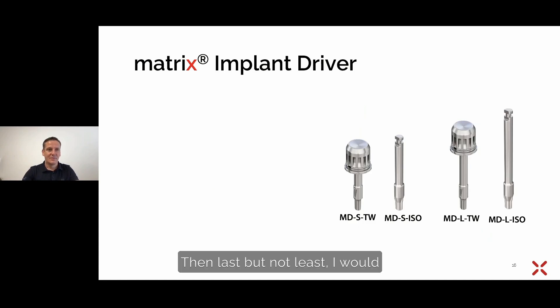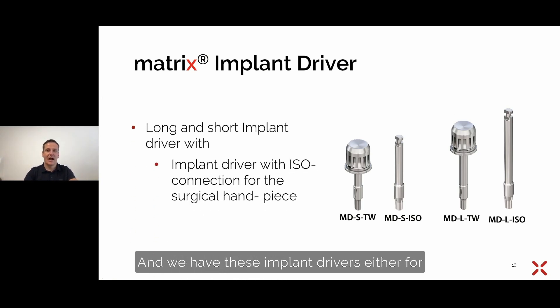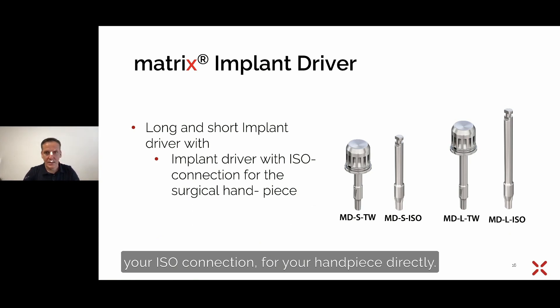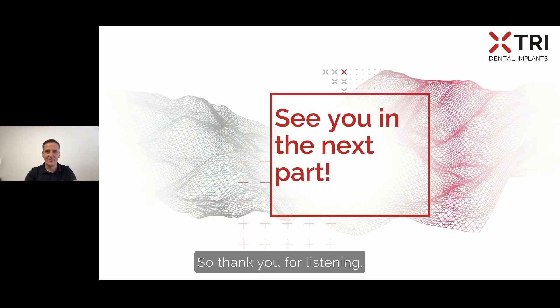Last but not least, we have different implant drivers — short ones and long ones, with article numbers shown below. The implant drivers are available for ISO connection for your handpiece: a short one with ISO connection, and a long one with the same connection. We also have them for direct use with the torque wrench. Thank you for listening — see you in the next part.